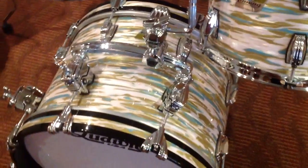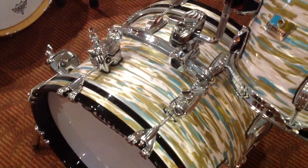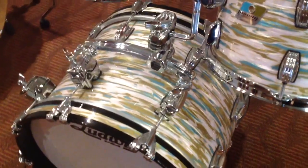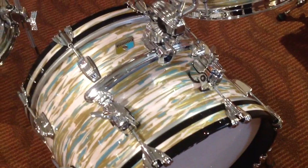Now, if you look at the bass drum, you'll see the same thing has happened here. You've got two Atlas brackets replacing two of the lugs, and the new Ludwig rail consolet that you see there slides into those brackets so that you can basically mount the rail onto the drum without drilling the shell.